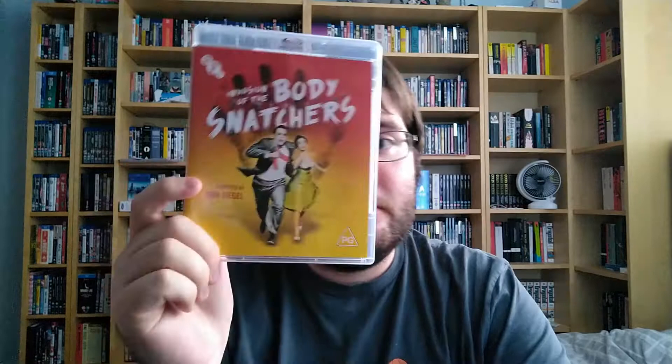This and the Donald Sutherland version are worth watching. It's directed by Don Siegel, who also directed the first Dirty Harry film, and also a film I really love called Charley Varrick with Walter Matthau. If you haven't seen that, check out Charley Varrick — it's a really great, underrated little thriller.